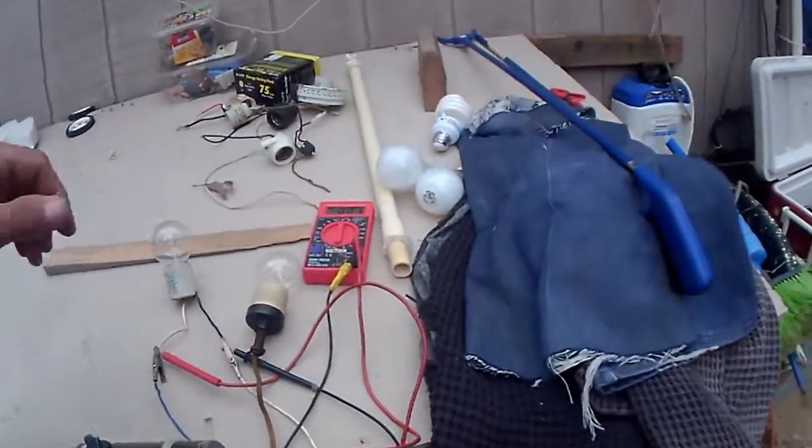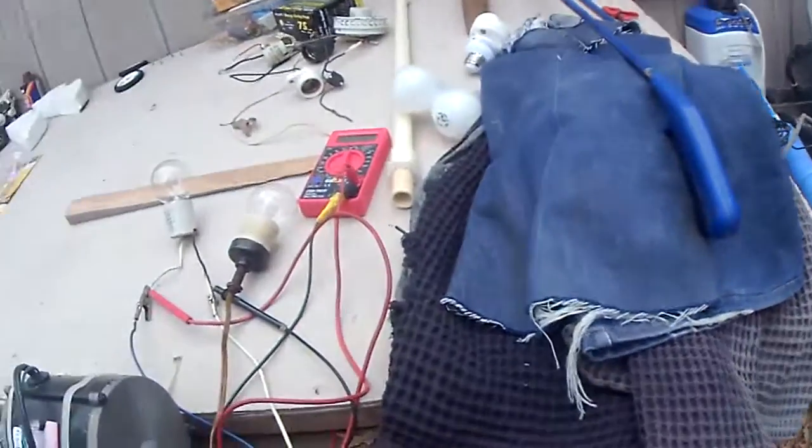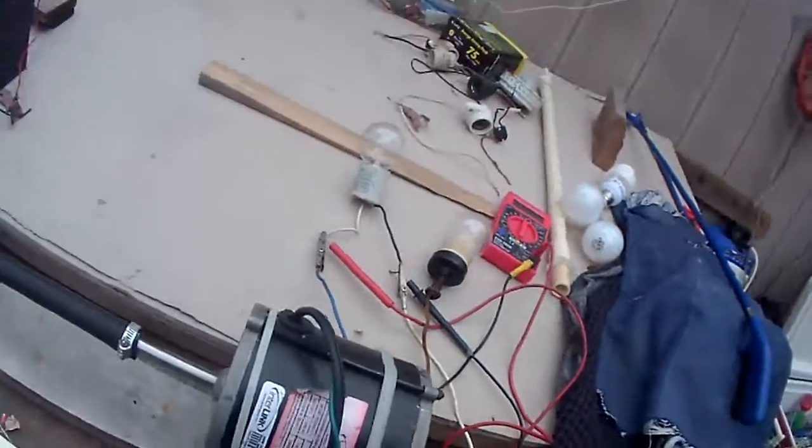Okay, that ends this test. These are in parallel — let's try it in series.